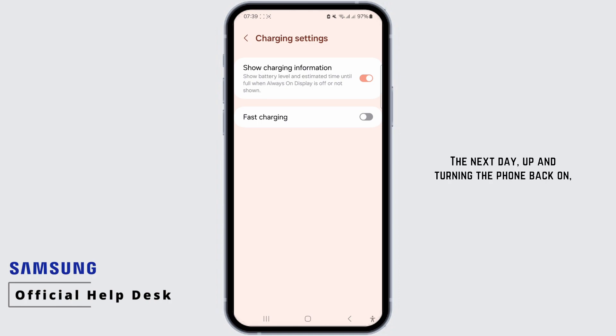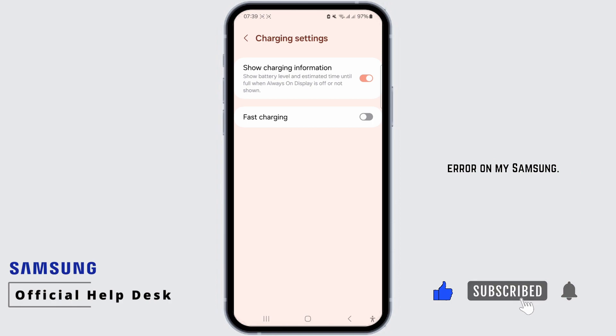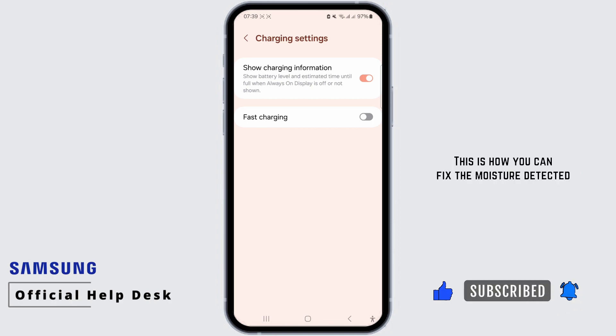The next day, after turning the phone back on, the error had disappeared. This method successfully resolved the moisture detector error on my Samsung. This is how you can fix the moisture detected error on Samsung.